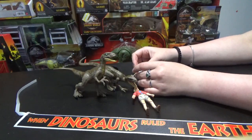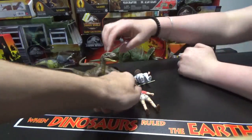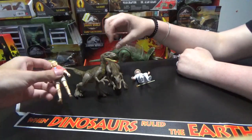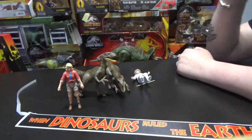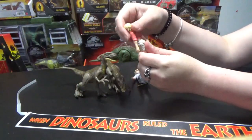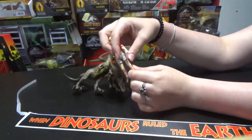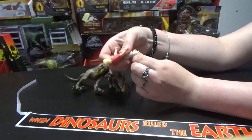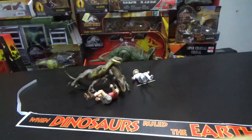All righty, I'm ending it there. That's the whole review. Really great set — really miss sets like this. I'm glad they're bringing it back for the new movie line. I hope you all enjoyed. Stay tuned for the other videos — you can see in the background there's a lot more figures I need to get through to unbox. I'll see you all then. Bye!